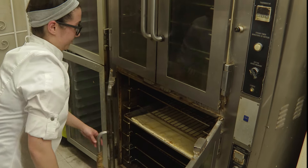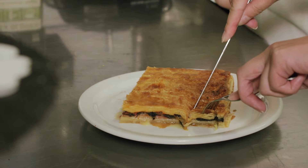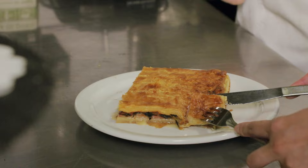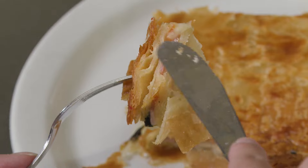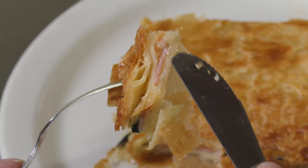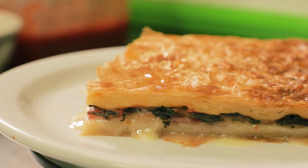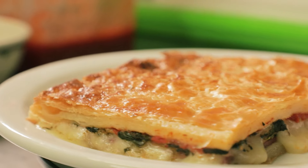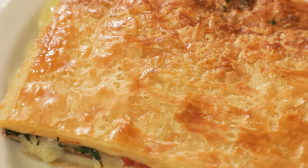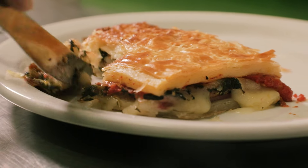Melissa puts the scacciata in the oven. After some time, the kitchen is filled with a delicious smell, and I can't wait to taste it. When you take that bite, you get the ham, the cheese, the red sauce, spinach all in your mouth. It just melts into it. I can see all the layers in there — the cheese and ham. Get some of the spinach. It's really cheesy and warm. It mixes really well with the tomato sauce and the spinach, and the pastry part is so flaky. I could definitely eat this whole slab. You can definitely eat it for breakfast, lunch, or dinner.